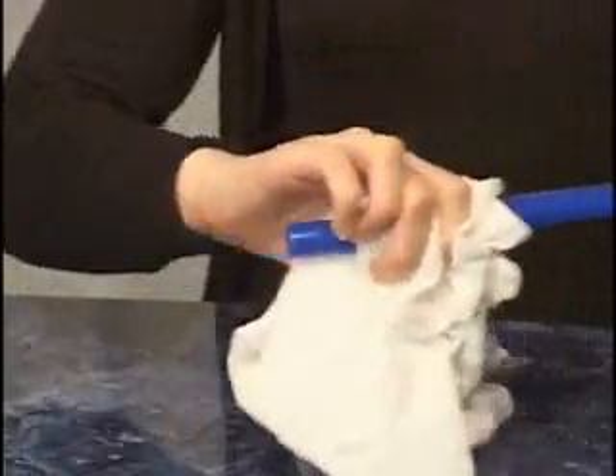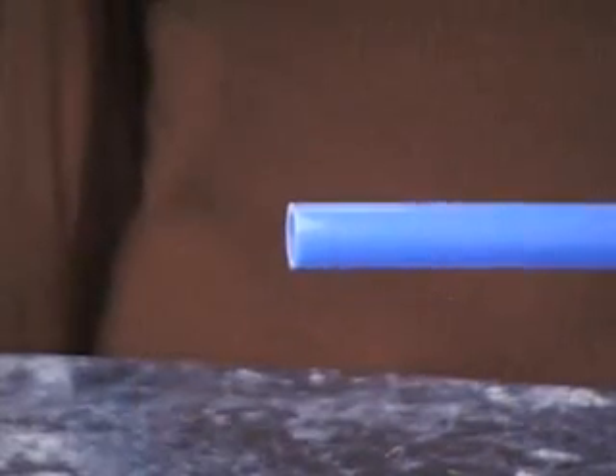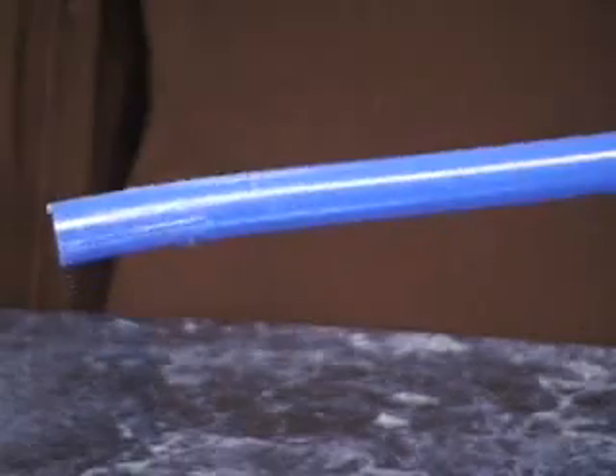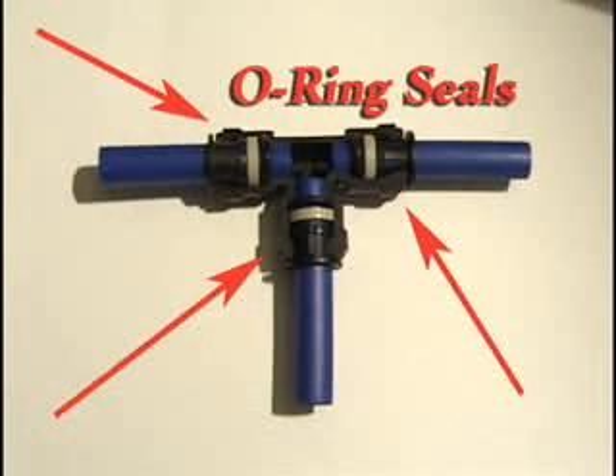Prior to installation, wipe off any contamination on the outside of the tubing. Visually inspect the outside of the tubing, checking for any cuts, scrapes, or damage. The tubing should be clean and new looking. If tubing is damaged, simply cut away the damaged area until a clean surface is available. Because CTEK fittings use an O-ring to make the seal, it is essential the outside of the tubing be clean and free of damage.